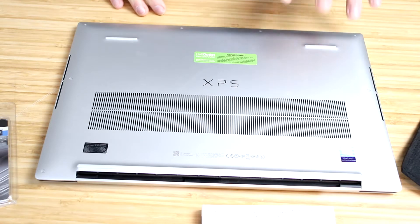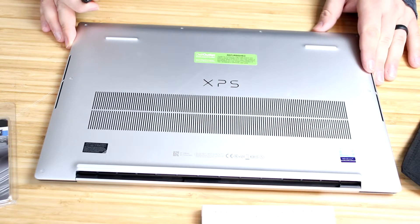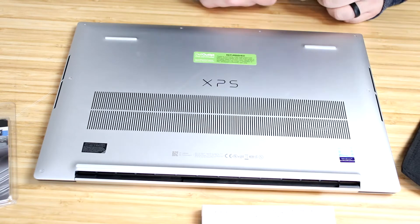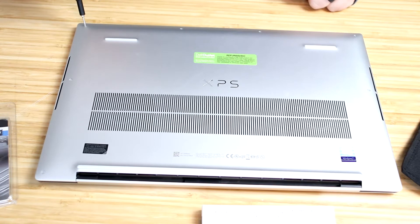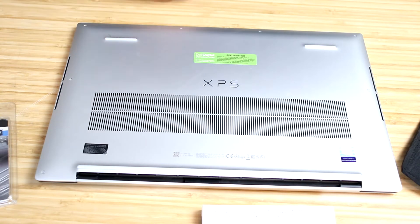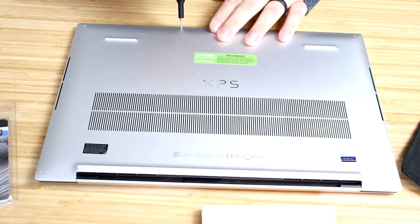Here we have it — it's turned off and flipped over onto its back. We've got to take this back plate off. This one is from the Dell Outlet; it's been refurbished — a great place to pick up Dell gear at a discounted price. According to the screws, it is a T5. You will need a T5 bit to get these screws out. Go ahead and just unscrew these all the way.